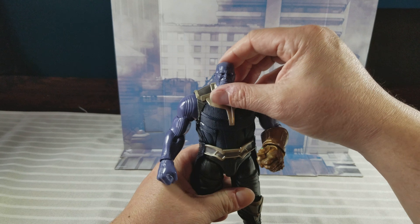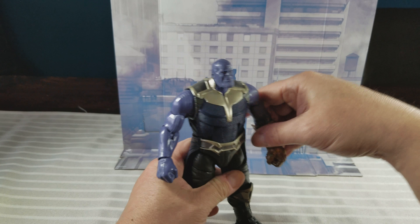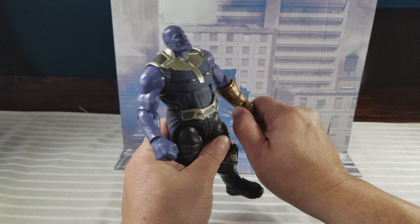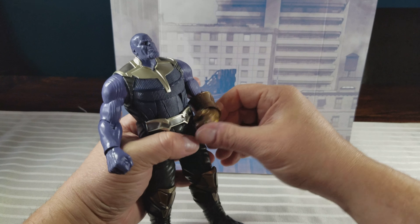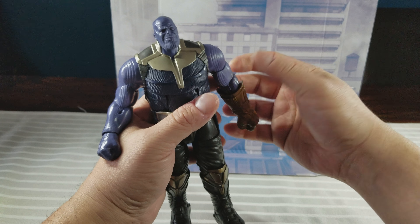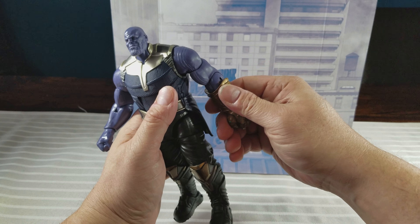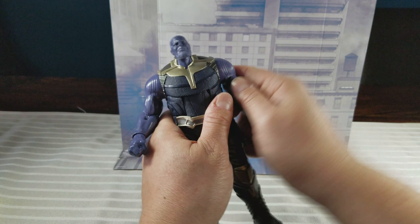He looks way back, but the head can look kind of back — not really forward. The hands move with a swivel and they get a little bit of pivot. There's no double joint elbow, which is standard with all the Build-A-Figures. You've got upper bicep and the shoulders.